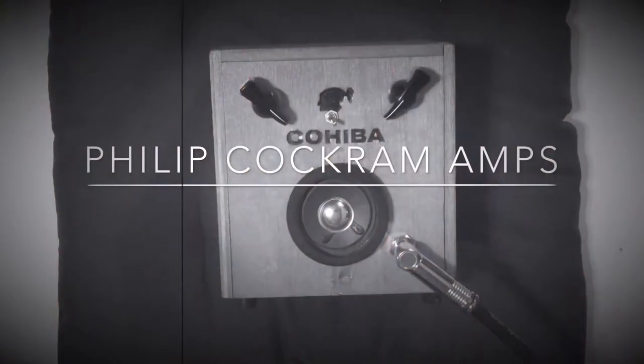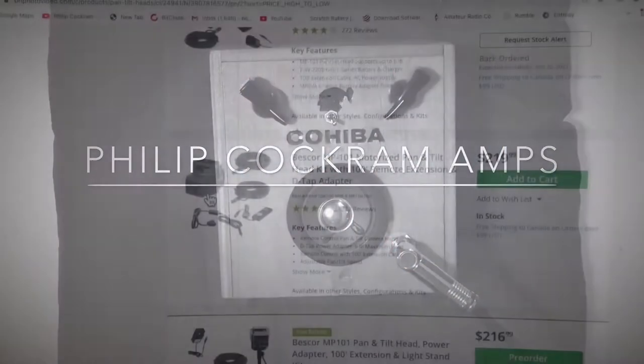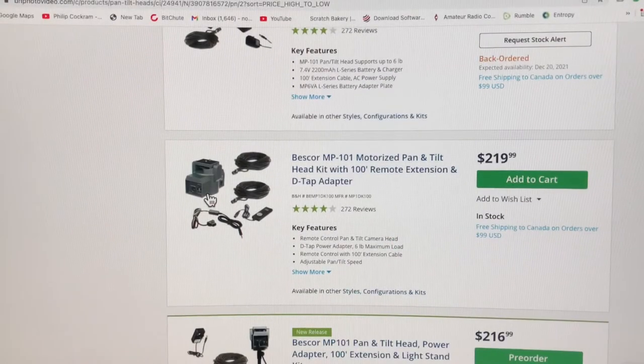11 seconds. I apologize for the crude nature of this. I just wanted to blast through it quickly to show you guys what was available. This is kind of your entry level into pan and tilt — motorized pan and tilt.